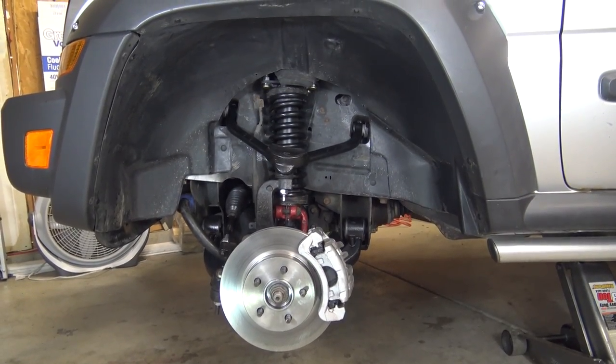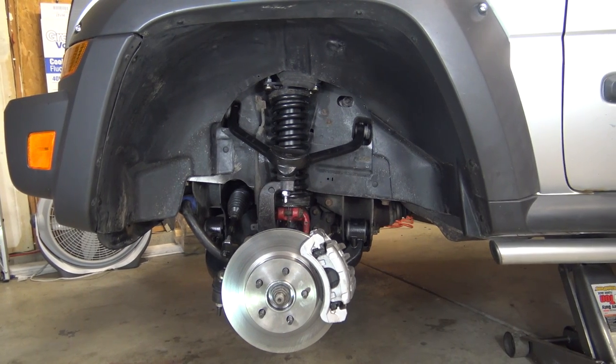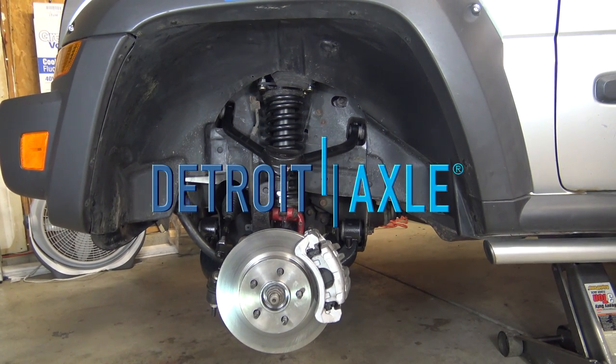A big thanks to Detroit Axle for all of the suspension.